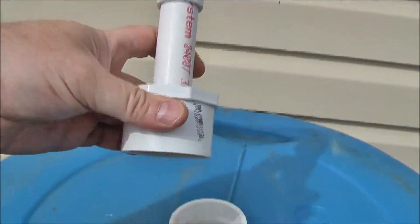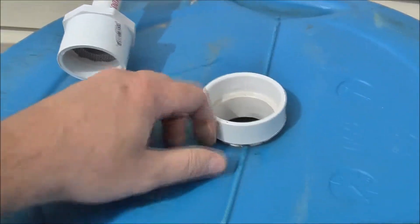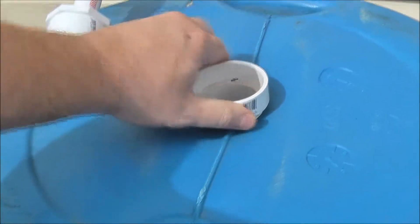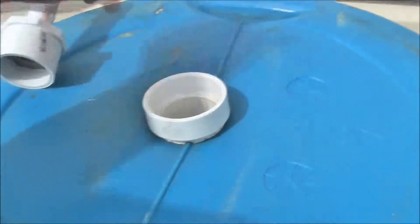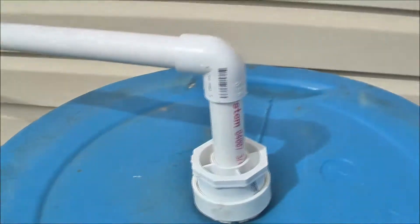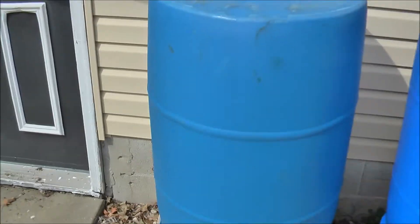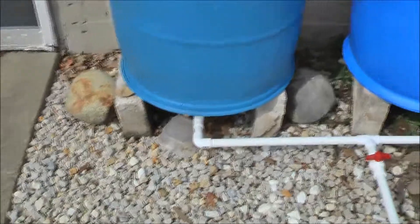I drilled a two-inch hole in the barrel top. A piece of PVC screws right into the top of the barrel, and then my two-inch coupling goes right in here — pretty solid. That's worked out really well. Coming off the unit I used all three-quarter inch to make my manifold.